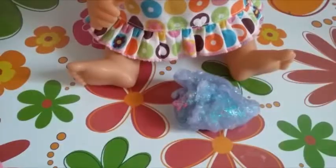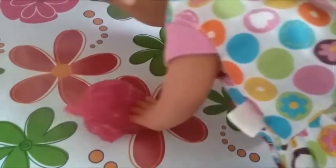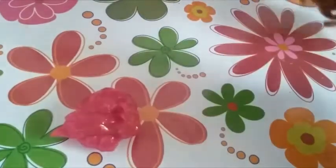Next up is my favorite, mermaid slime. If you look inside, you can see the little gems. Oh wait, there's one more. This one's really cool because it has two colors in it — it has pink and, like, a peachy color. It's really cool.